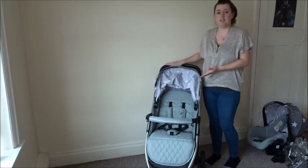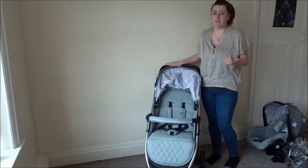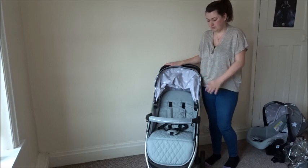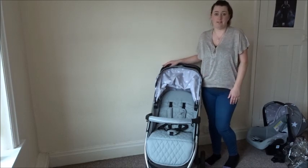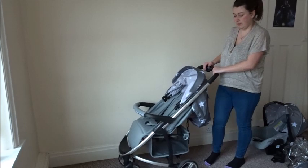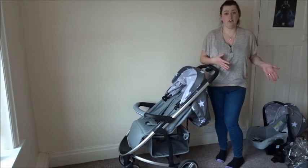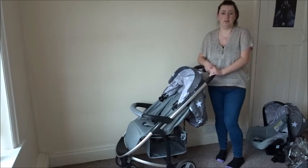We have not actually used the seat unit yet as our baby is only three months old, but it looks comfy and we're looking forward to using it. I'm now going to show you what the carry cot looks like, which we are currently using with our baby.